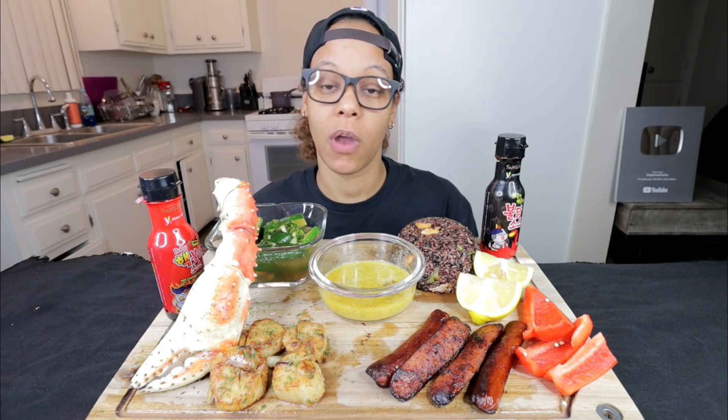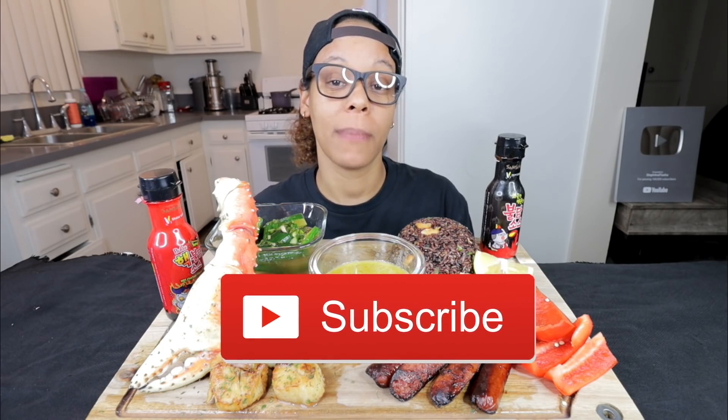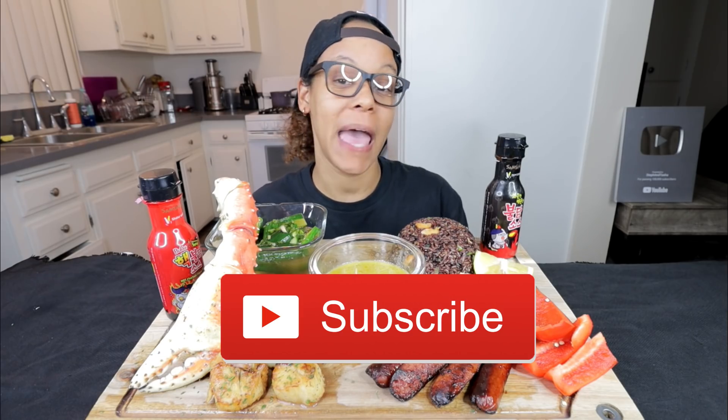What's up y'all, it's Tasha and I'm back with another video. Before I get into the video, I want to ask you guys to please thumbs this video up if you like it. Share, comment, and subscribe. If you are new here, thank you for subscribing. Welcome to the family. If you've been here before, welcome back.